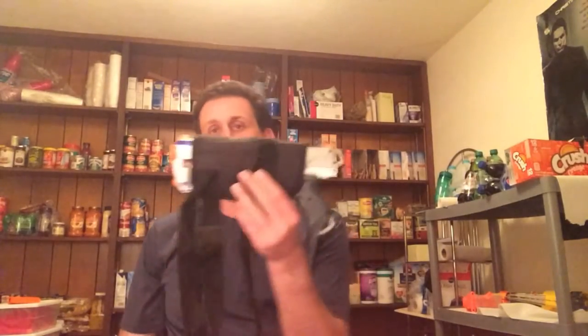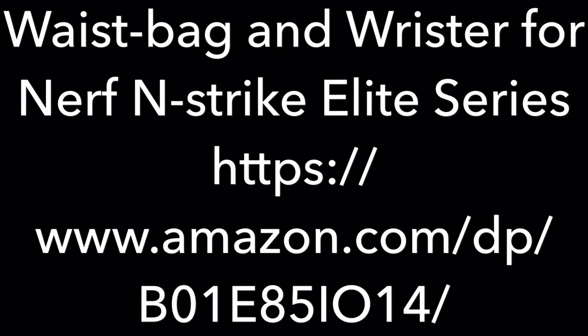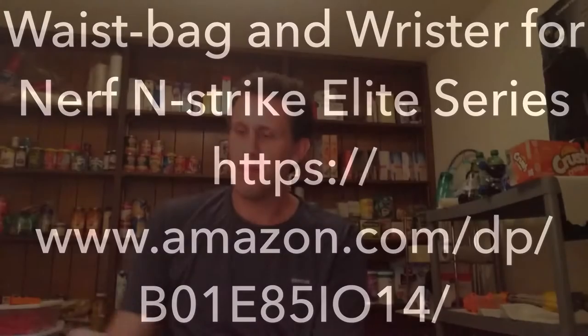Okay, Derek back, doing a product review of Little Valentine's Waste Bag and Wristers. It is a product where you get for $13.99 off Amazon and it's meant to hold one Nerf blaster, and then have wristbands that will hold Nerf darts. Each of the two wristbands hold six — just enough for a strong arm.